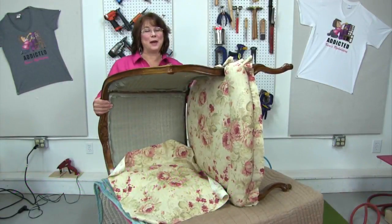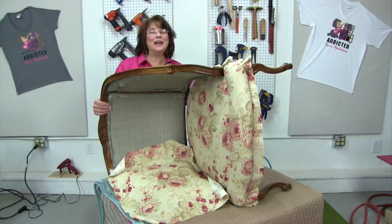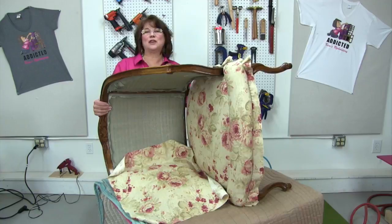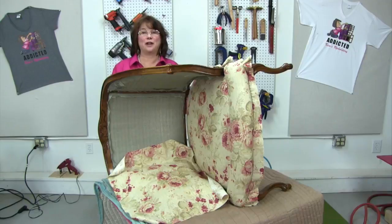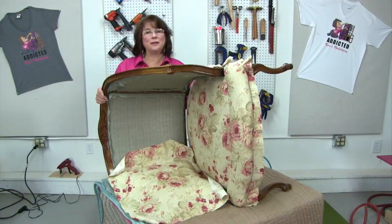Welcome to episode 73 of Kim's Upholstery Live. Each week we share a different project we're working on. Sometimes the projects take several weeks to complete, but we share the process step by step as you join us here live. Thank you everybody for joining us today, and we're continuing on this barrel back chair that we started a few weeks ago.